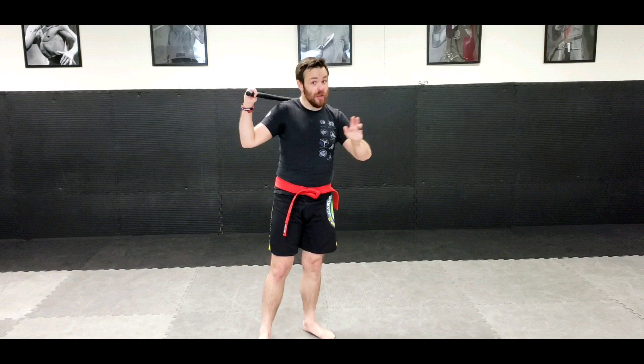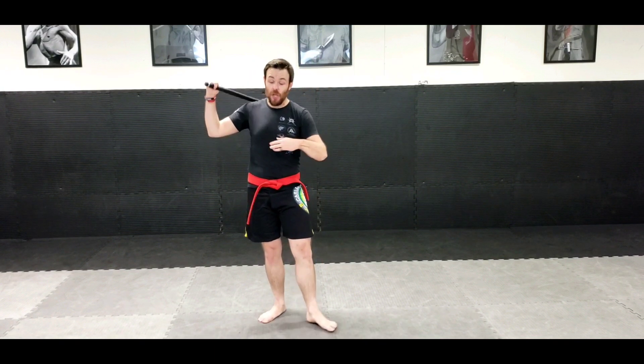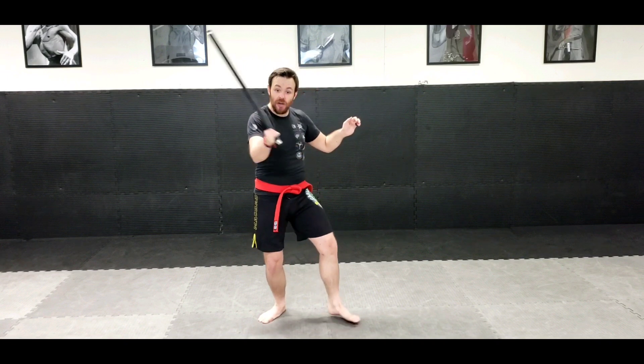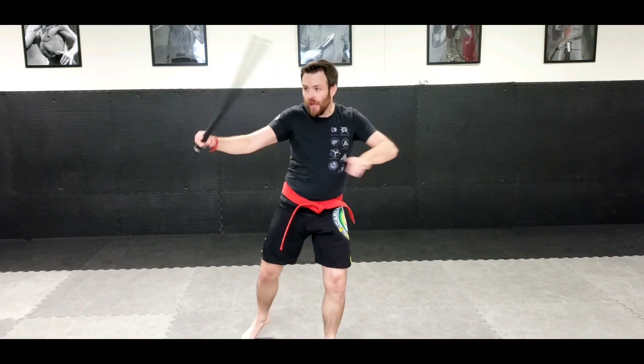One of the things that we work with is the Buntaloon. Forgive my mispronunciation or misspellings of anything, but this is how I understand it. So when I hit, I'm going to hit here and pull through and hit here and pull through. So I hit.